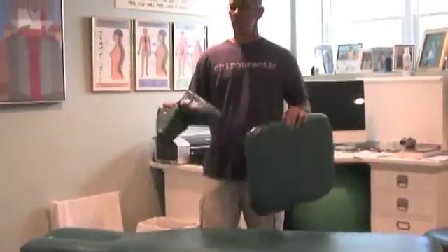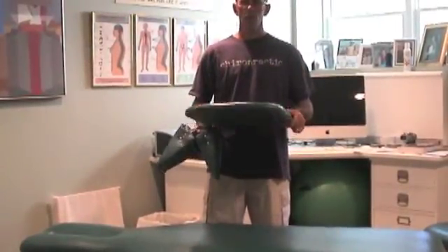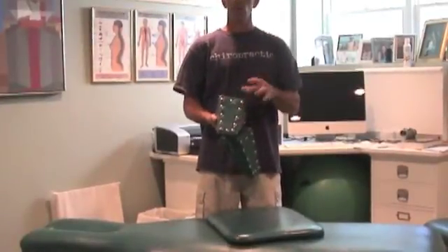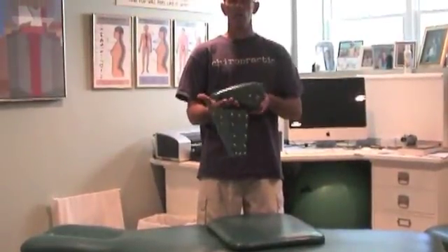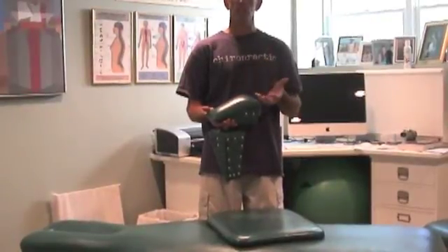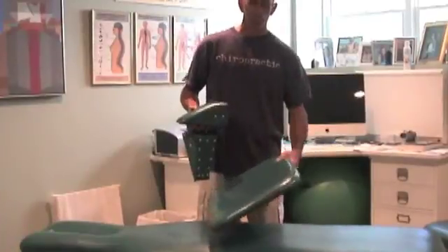Here's some of the equipment you'll need. This is called the Steffensmeyer board, and these are the SOT blocks. The Steffensmeyer board gives you a foundation on which to place your blocks, whether blocking supine or prone — you must have a Steffensmeyer board. On the bottom of the blocks you'll see carpet tacks; they allow the block to pivot and move as the patient breathes. The force involved with using the blocks is gravity and the patient's breathing — that's what makes the adjustment. You can't place these blocks on a table; it's too soft.